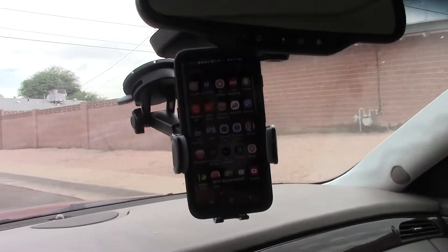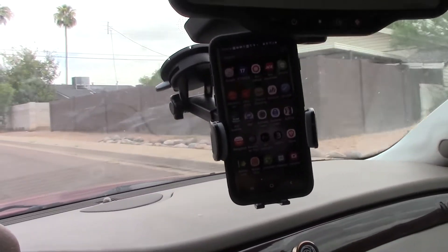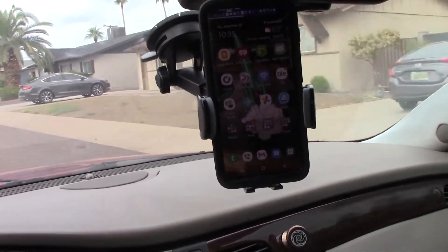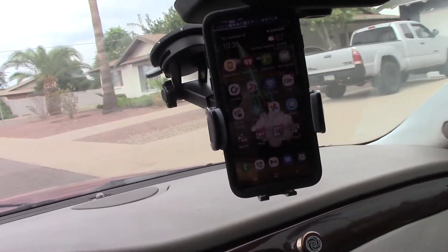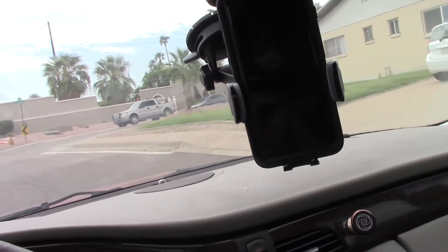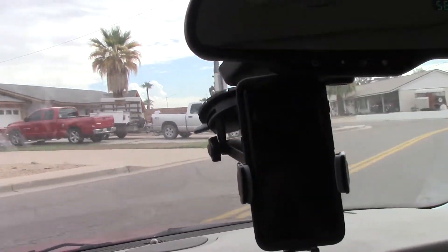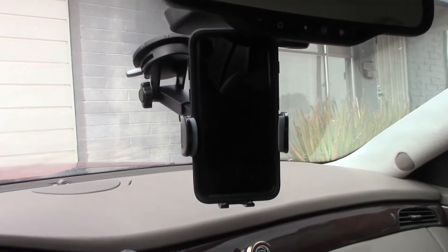That thing is really solid on there — I like this one a lot. There's a pretty bumpy stretch coming up, and again this is a Cadillac so it's not like my Jeep. There's a tiny little bit of bounce up and down — you almost have to be looking for it to notice it. It's more of a slight vibration than a bouncing, but again it's a rubber mount so that's the nature of the beast. I don't really think I need to see more than that. This thing is pretty solid. I just wanted to see how much it bounced around on that rubber pad stuck to the windshield, and I think I've answered that question.